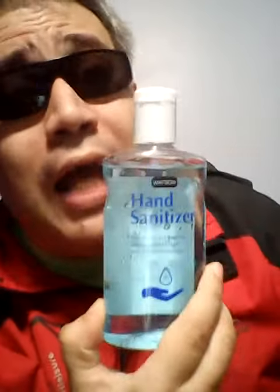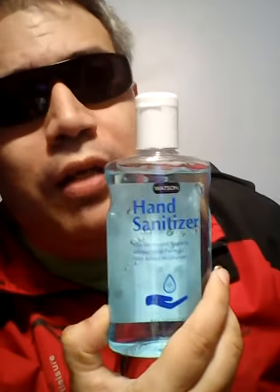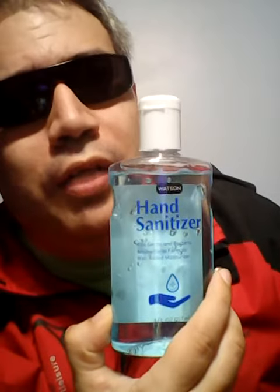Welcome to J Dude's Review. Today I'm going to be reviewing Watson hand sanitizer. And no, I will not make a Sherlock Holmes joke because Sherlock Holmes has Watson, and I won't make a joke on that. Nope.